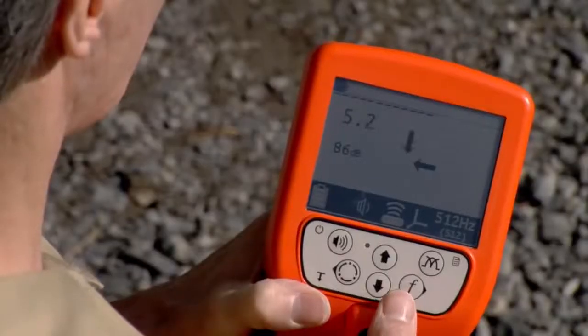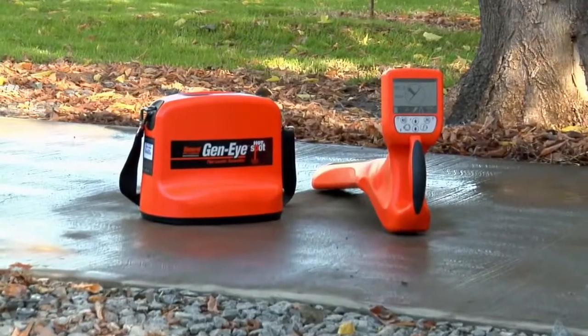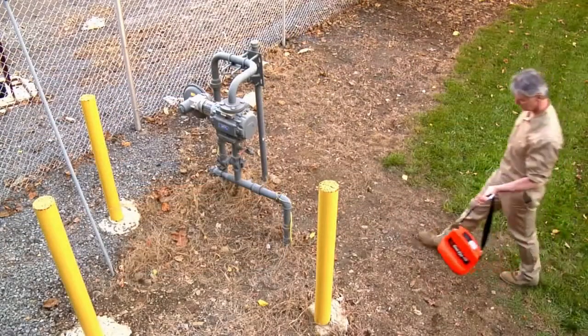Check for active power lines before you dig by switching the Hotspot to power line location mode. Or use the Hotspot Pipe Locator in tandem with the 5-watt transmitter to locate buried utilities.